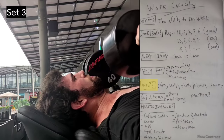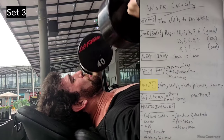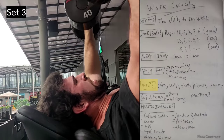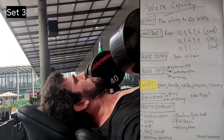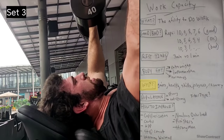So what are the benefits? Why should we care? First, it can absolutely impact your gains. Not having at least a decent work capacity will definitely impact progression in the gym. Being able to do more work and recover from it is a good thing.